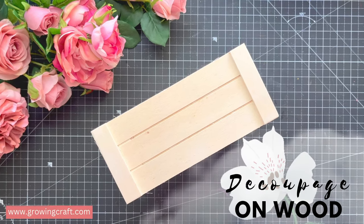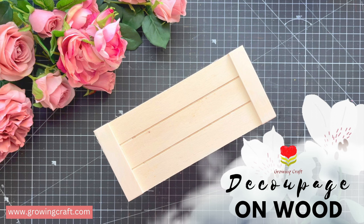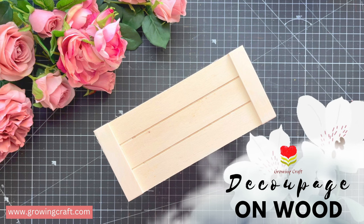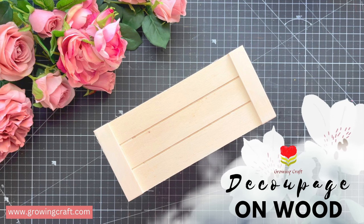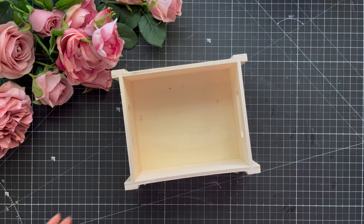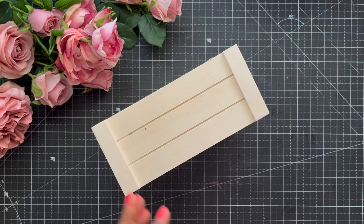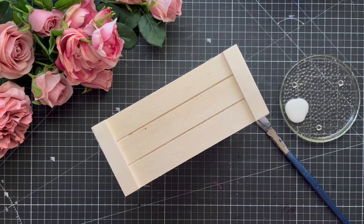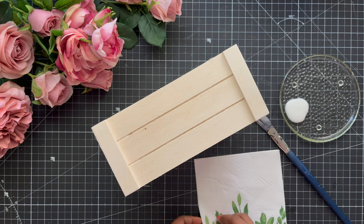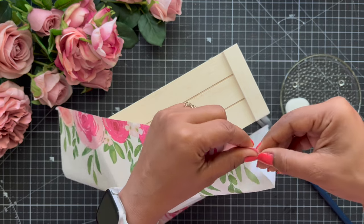Hello everyone, welcome back to our channel. This is Sonia here from Growing Craft, and today we are going to do decoupage on wood. So this is a wooden base and we will do our decoupage art. Of course we need our decoupage glue, paintbrush, your decoupage napkin papers, or you can even use your magazine cutouts.